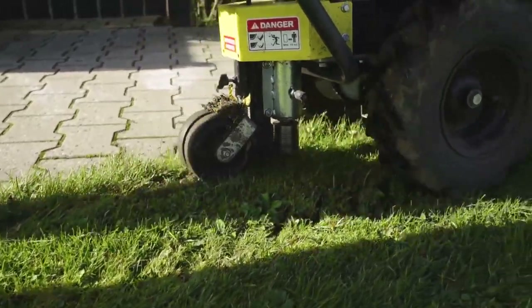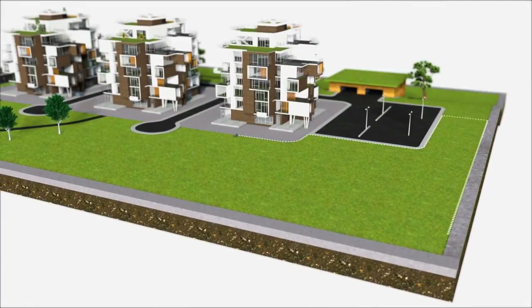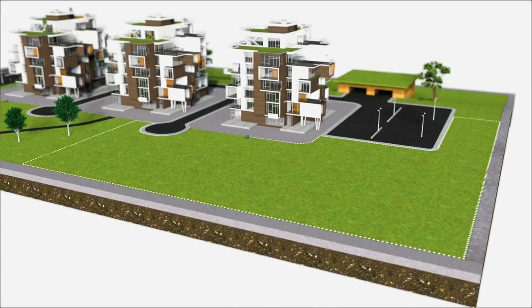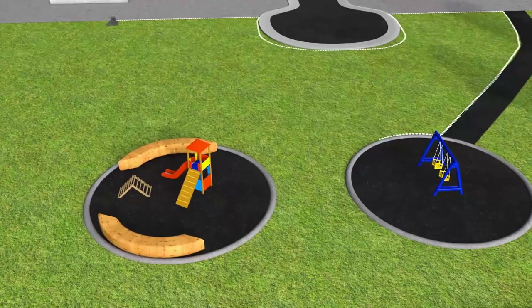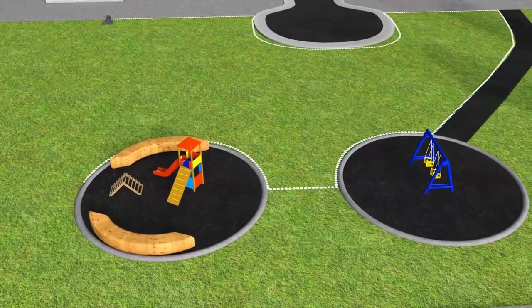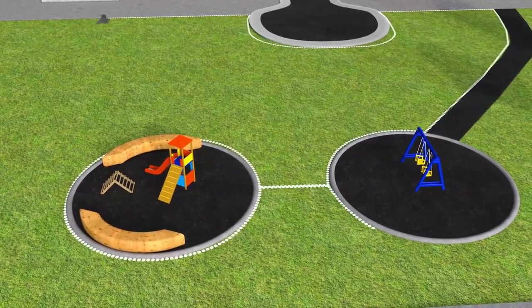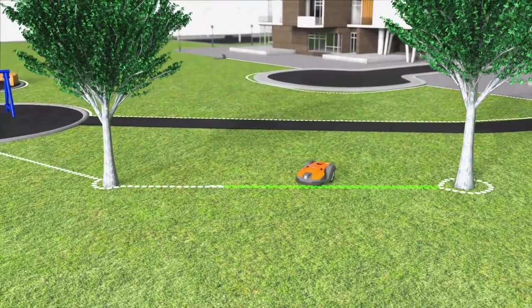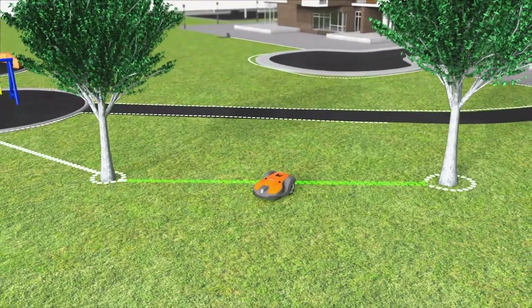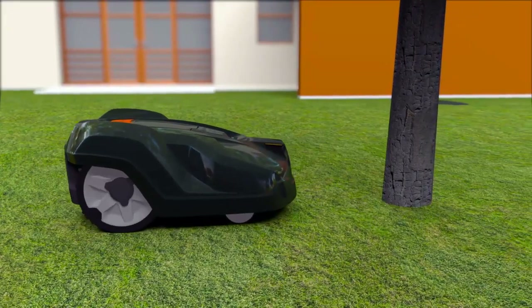The boundary wire is laid around the area to be mowed, ensuring that Automower will never work outside this area. The wire can be placed around areas you don't want to be mowed. When you place the wires close to each other on the way back, the signal is cancelled and the robotic mower will pass so-called islands.